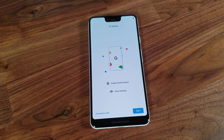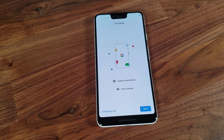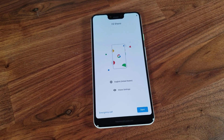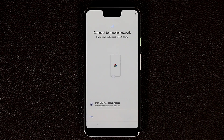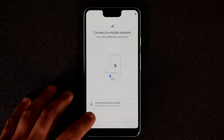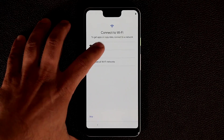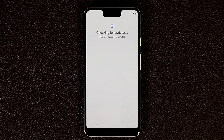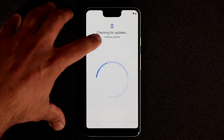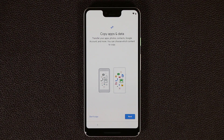Let's go ahead and click Start and walk through the first time setup process and do a software overview of the Pixel. It wants me to connect to a mobile network — I'm going to skip that and connect to Wi-Fi instead. We're connecting and it's checking for updates — it says 'installing updates,' which should be done very quickly. And we're good to go.